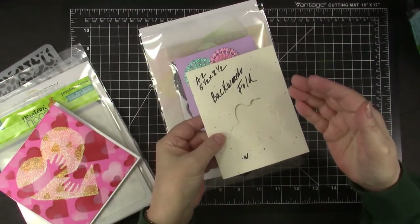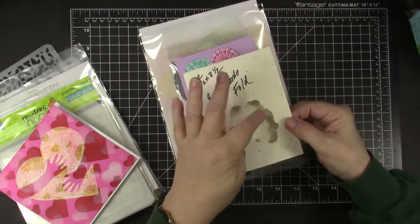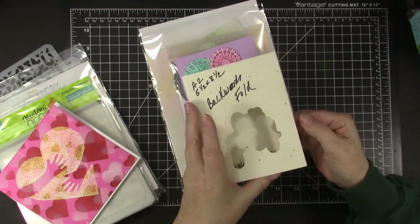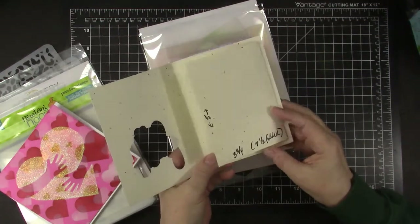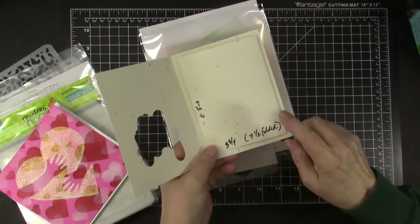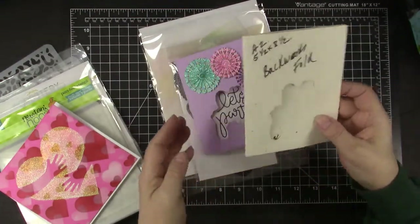You simply do an A2 card and then I cut out Let's Party there — you don't have to, but I think it's a fun thing to have showing through. When you open up, there's another smaller card on the inside which is backwards folding. That one is 5 by 3 and three-quarters and folded in half, so it's just a simple fun fold.